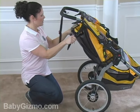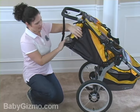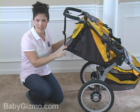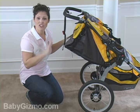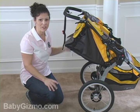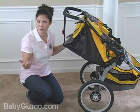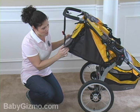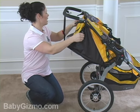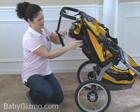Let's take a look at the recline. The recline is a two-handed strap system — you pull out those straps and it's going to go all the way back. It's not a flat recline, and probably that's on purpose. A jogging stroller is not for a baby until they are six to eight months old; it's too much jostling around for a newborn, so there's no need for a flat recline. It is definitely deep enough for an older child to take a snooze though. You just pull these straps in order to get the seat back up.